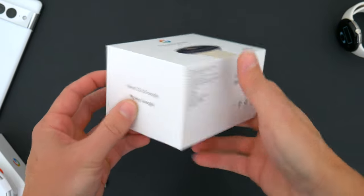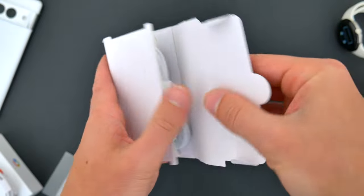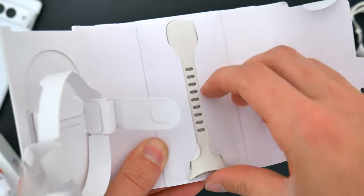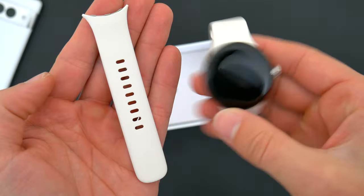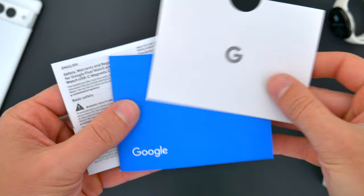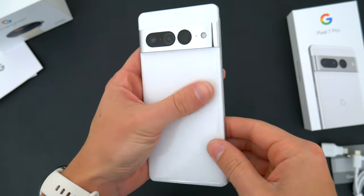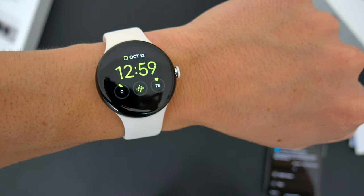With the new Pixel Watch, inside the packaging you'll find a unique proprietary charging puck that magnetically attaches to the back of the Pixel Watch and charges via USB-C, and a secondary smaller band for the watch that you can swap out if the large size band already installed is too big. You also get a stack of paperwork and instructions. Setting up the phone and the watch is super simple. Here are the new Pixel devices, and first I want to show you how to set up and use the new Pixel Watch.